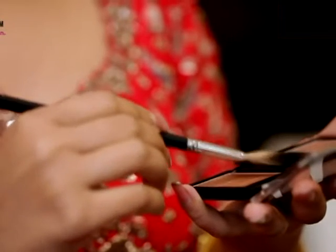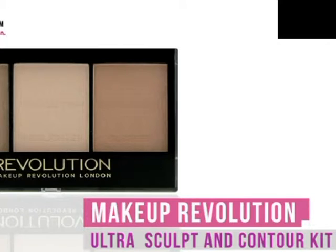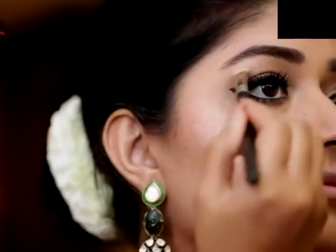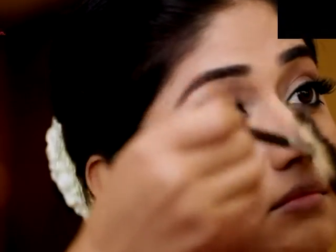Next, I'm going to use a highlighter, and once again I'm using the same Makeup Revolution Sculpting Palette I used for contouring. It's a really versatile product because you can use it for the cheeks as well as the eyes. I'm using the highlight color from this palette for the top of my cheekbones with a fan brush so I don't deposit too much color. I'm also using the highlight color on my brow bones to add a nice glow to my face.